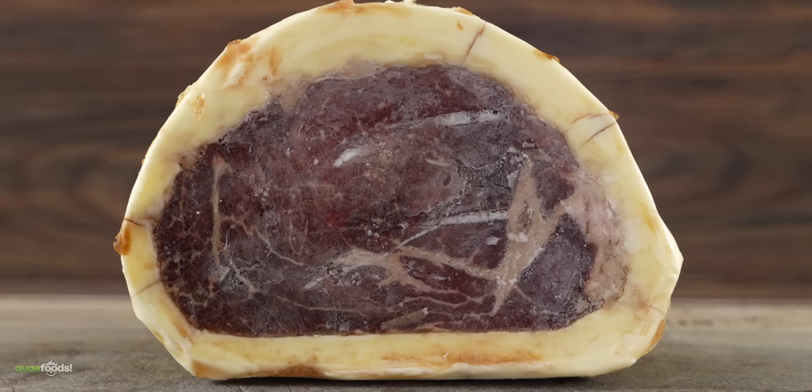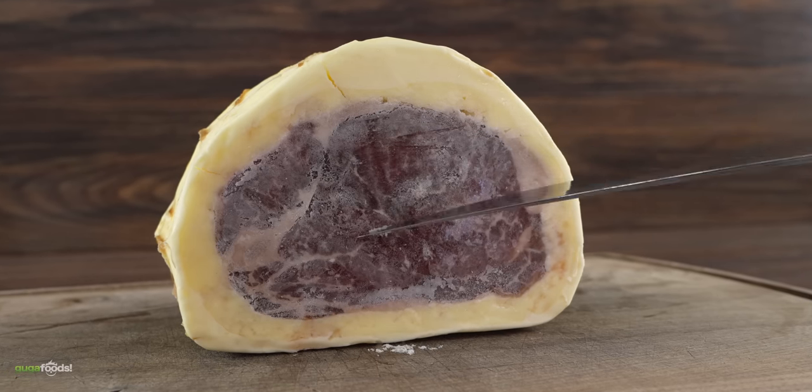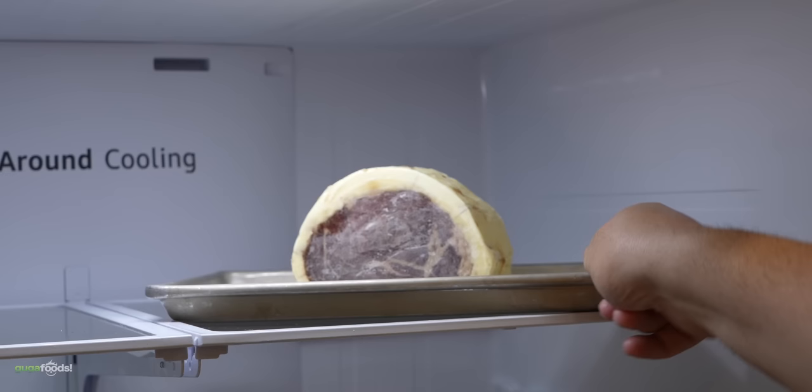Once I removed the plastic bag, you can clearly see what's going on. If you want to have the best possible results, you must let it thaw out very slowly. So I transferred it to a tray and into the refrigerator it went to thaw out nice and slow — it will take 48 hours.